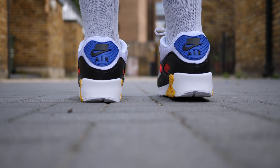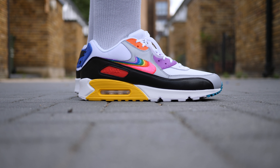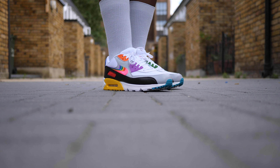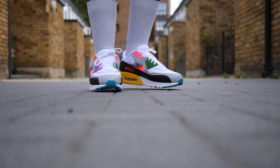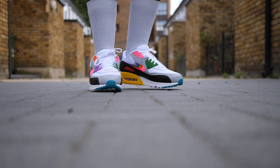My only gripe with this shoe — yes, I know I sound like a broken record — is the quality control. The uneven midsole paint, glue stains, and just general bad leather quality let down this release. I think the colourway is really strong and I'm happy that this is a general release that everyone can get, but the quality of the shoe is really disappointing.